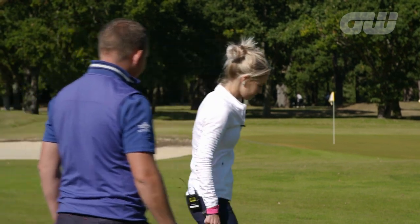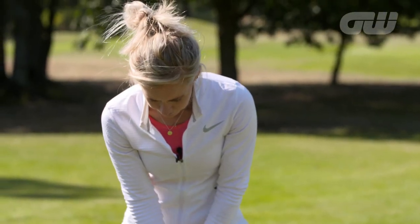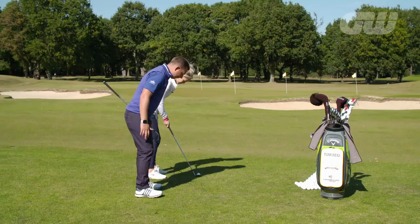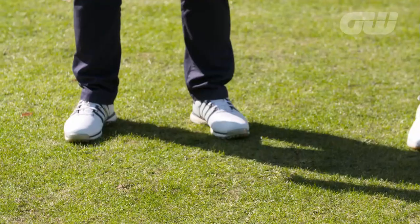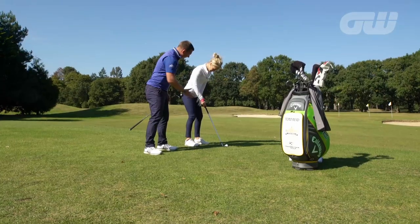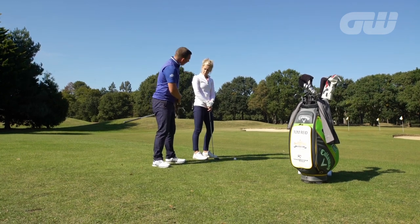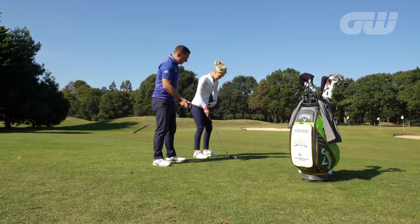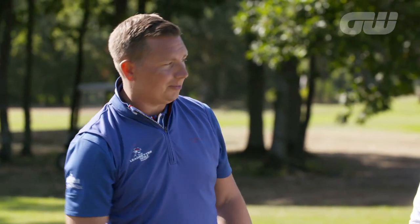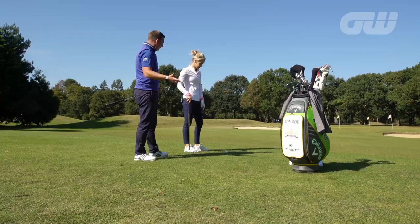Let's get into a nice simple setup position first, and then we can start to talk about technique. Let the left foot splay out ever so slightly — that right foot can stay pointing forwards. The reason we do that is because we preset that left hip just a little bit open. With a much slower club head speed and a shorter shot, it's very difficult for the hips to open up, so we just give it a little head start with that setup position.